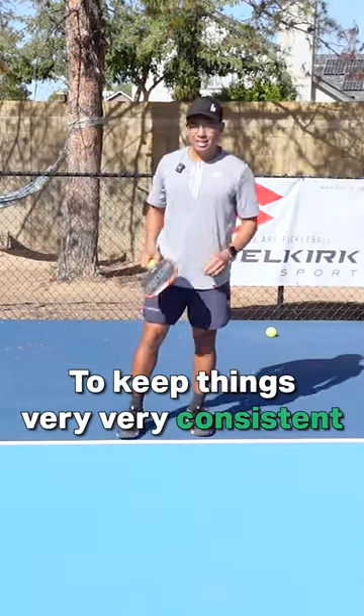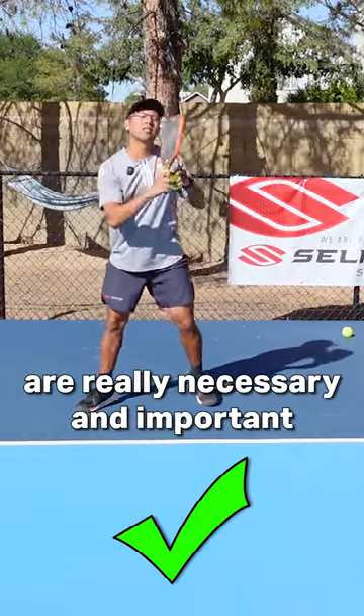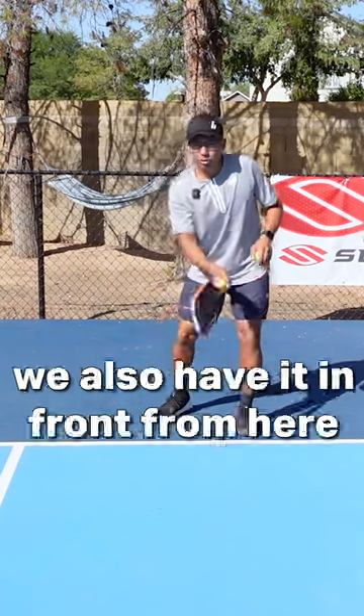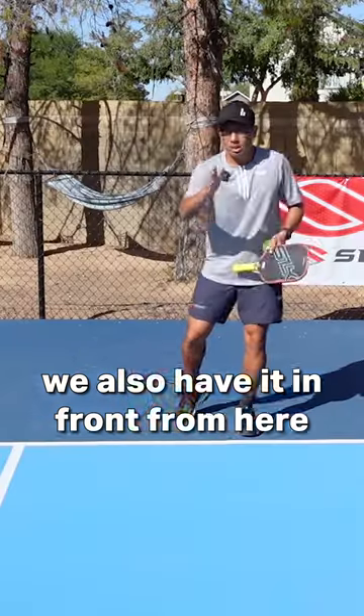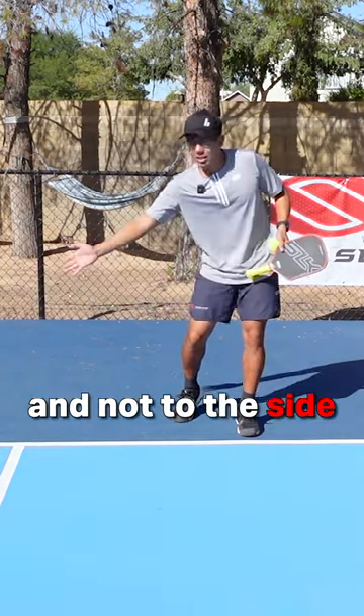To keep things very consistent, that's why those adjustment steps are really necessary and important. We want to make sure we also have it in front — in front of our hips and not to the side.